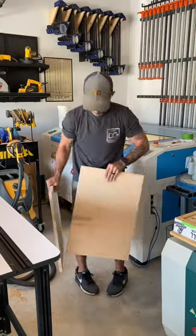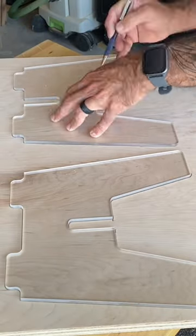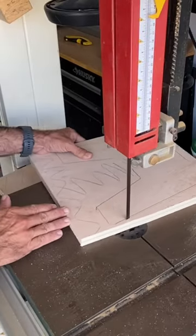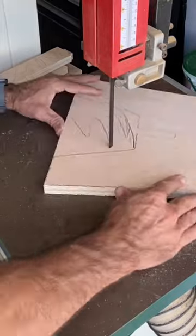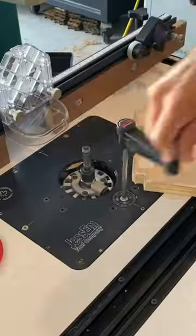I had some scrap plywood left over from a previous project, so I decided to put it to good use. Using my fun and unique acrylic template, I'm going to flush trim it. But first, I'm going to remove the excess with my bandsaw. If you don't have one, don't fret — you can use a jigsaw.